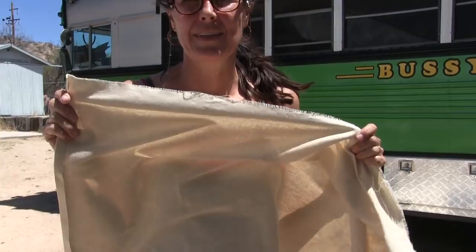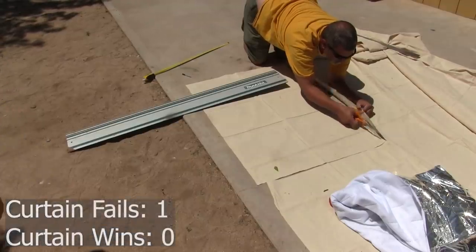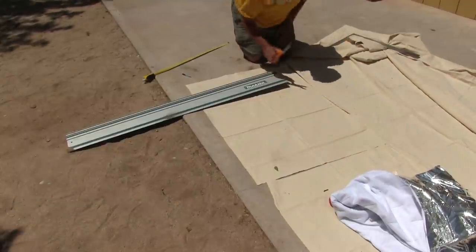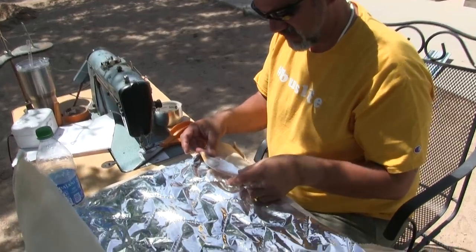We totally bombed the first curtain. My measurements were completely off and the Insul-Shine doesn't fit the canvas piece, so we're scrapping that one and starting over. We've been going at a snail's pace — one problem after another. The fabric is mysteriously shrinking and we can't figure out what's wrong. We finally got some sewing done and got to the ironing stage, but I had to be really careful around the Insul-Shine — and then I stuck the iron right on the edge of it, which melts rapidly under heat. We're fixing that now.